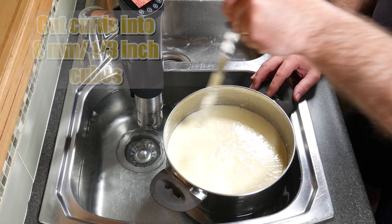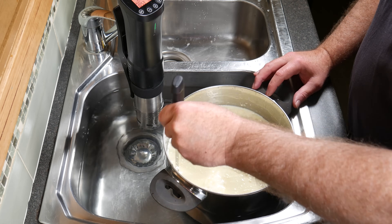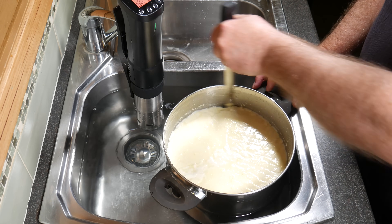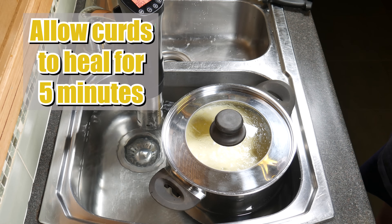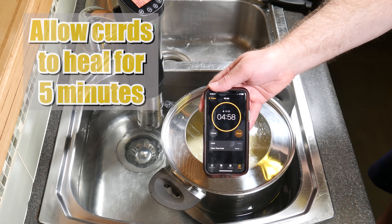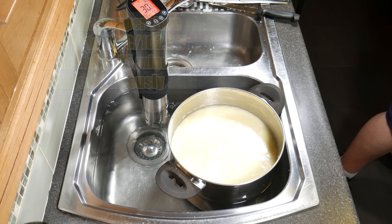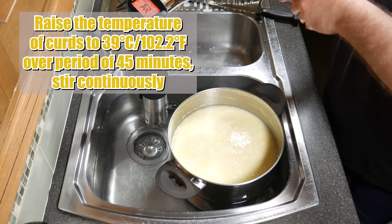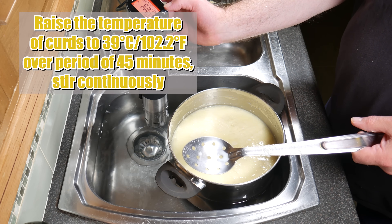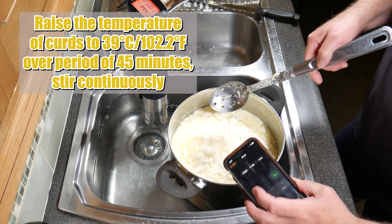I use my curd cutter to cut the horizontals and my curd knife to do the vertical cuts. Now pop the lid on and allow the curds to heal for five minutes. Five minutes later, a little bit of whey has been expelled. Now we're going to raise the temperature of the curds to 39 degrees Celsius or 102.2 Fahrenheit over the period of 45 minutes, stirring continuously.